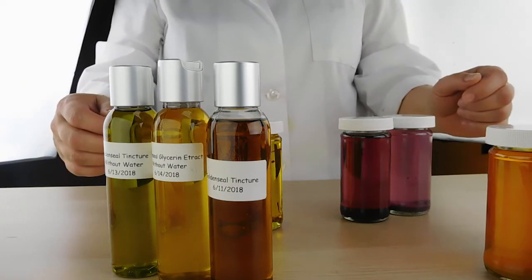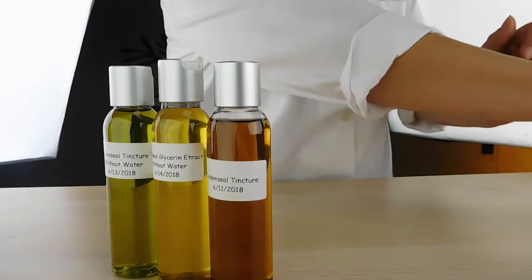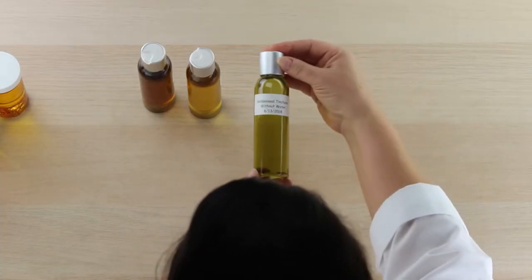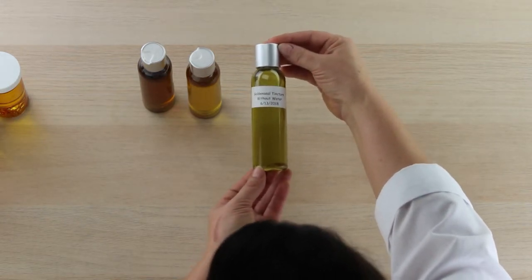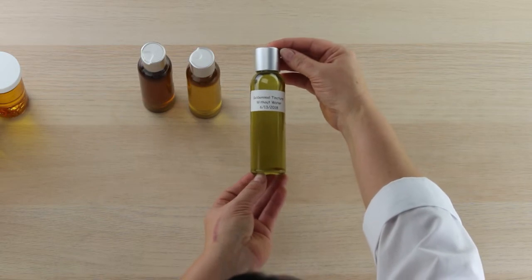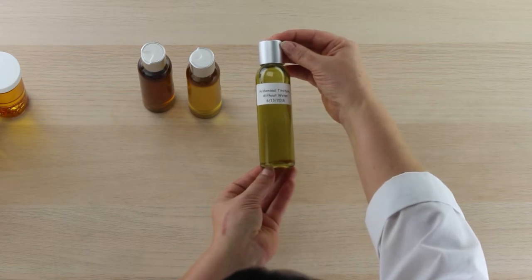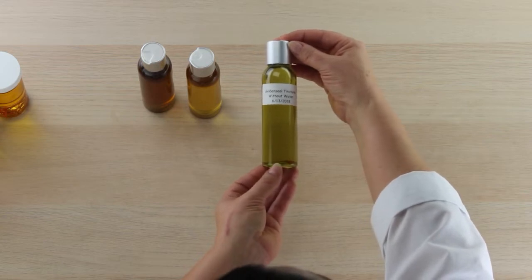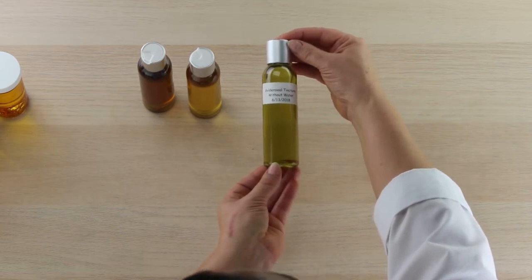I have a few examples here I wanted to share with you. I'm going to start with the most striking example. These are all goldenseal. This is a goldenseal tincture, which means it was extracted through alcohol. You can make this at home by getting Everclear, adding your goldenseal to it, and letting it sit in a warm place — ideally at least 90 degrees — for ideally 30 days, though less is fine. You can check on your tincture and see how it's doing.